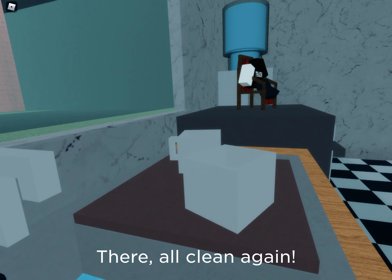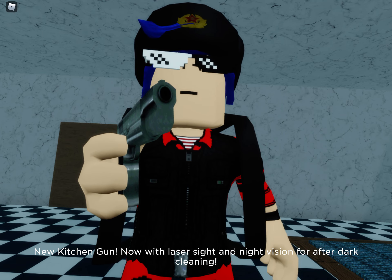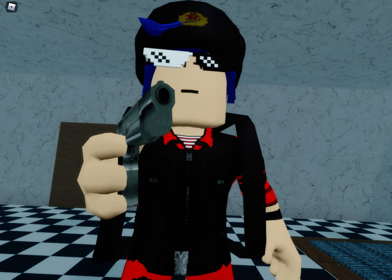There, all clean again. New Kitchen Gun, now with laser sight and night vision for after dark cleaning. Good evening! We'll be right back.